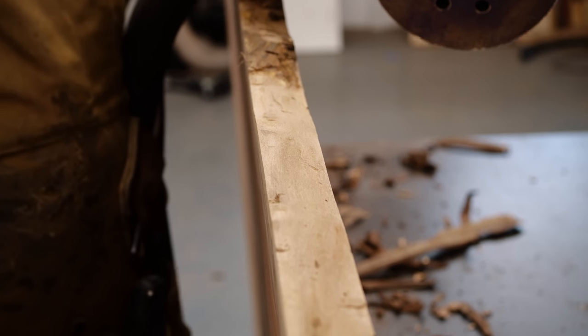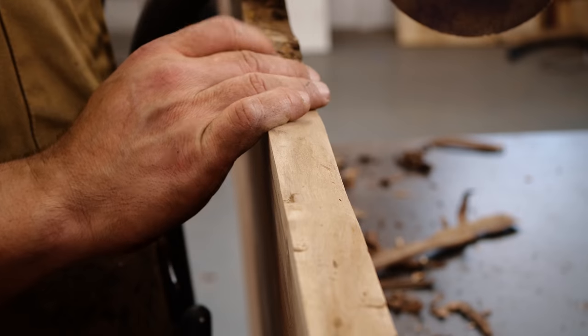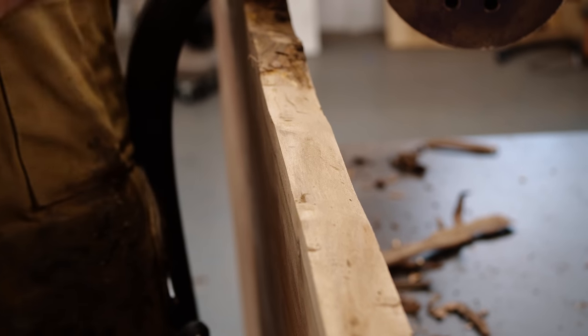I'm going to keep taking this off using a combination of my draw knife and my sander. My goal is to get down to this white wood here.